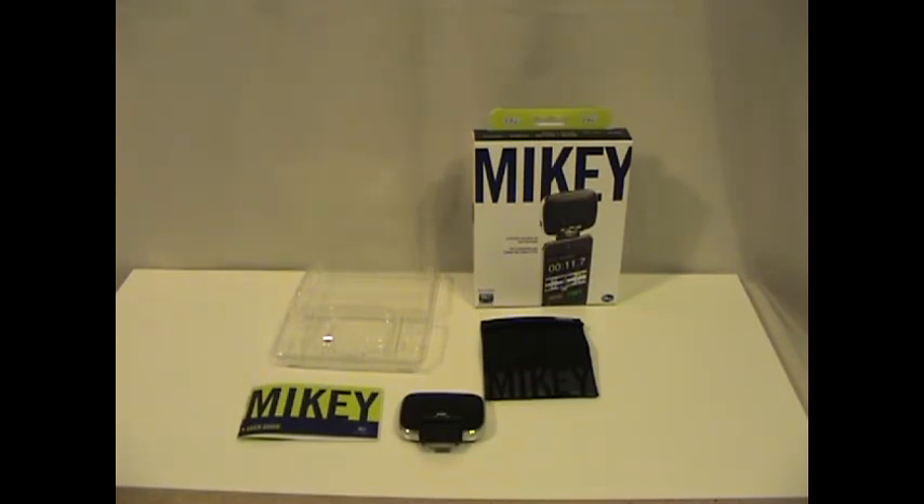But this is what you get with the Blue Mikey 2.0. I'll do some recordings both with the mono with Blue Fire and compare it to the Blue Mikey plugged into the iPod Touch 2, for comparison. So stay tuned for that. This is the Mikey 2.0 by Blue Microphones.